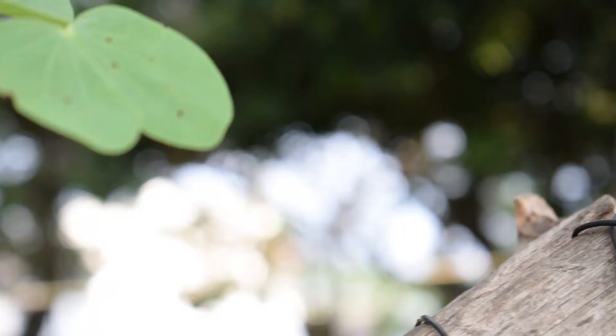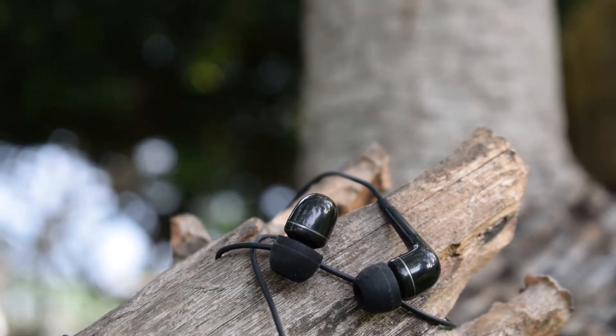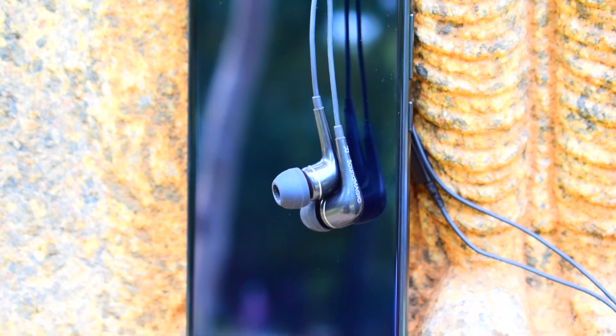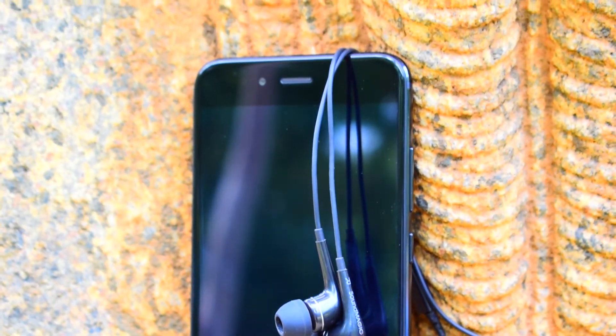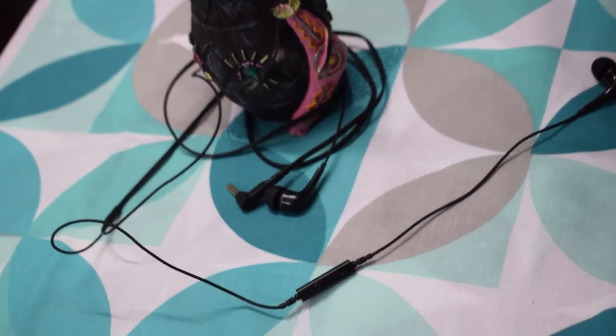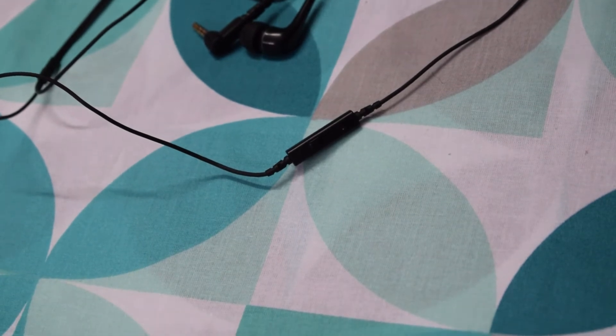Moving to the sound quality — it has very good volume and good unpunchy bass, but the vocals are a bit on the average side. Guys, it's just my nitpicking; if you are a casual user then you won't find any problems with it. It does also have a mic, and a single button to take and end calls. I didn't have any issues with the mic — it's pretty good for the money you pay.